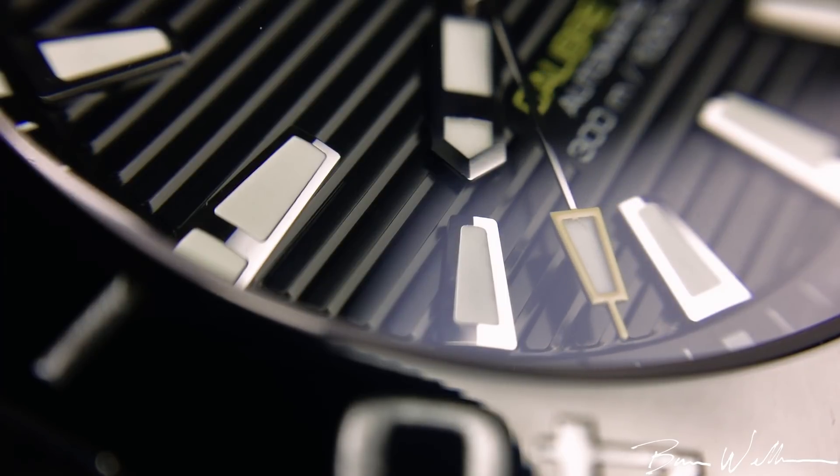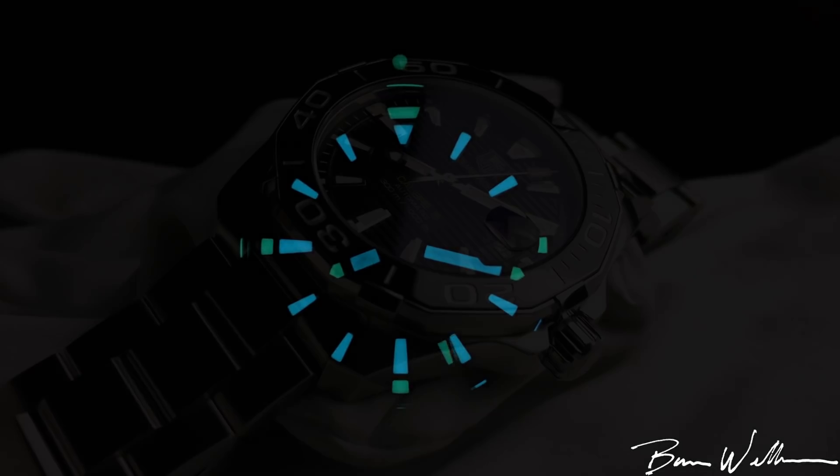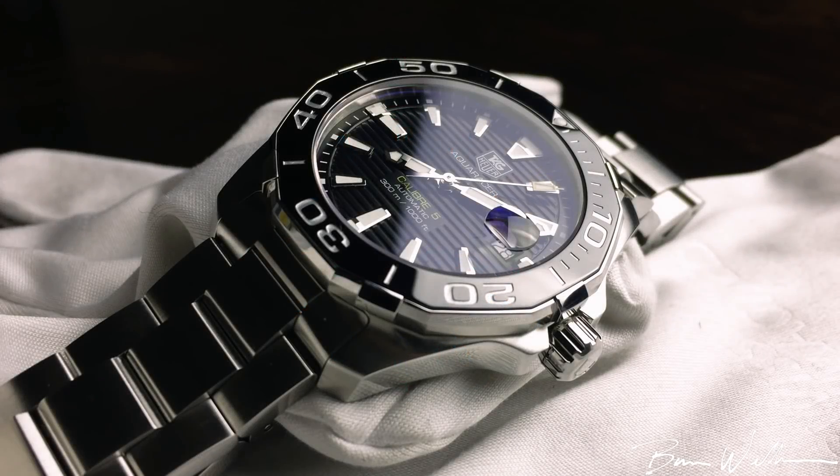Tag has done a bi-color application of the lume, so most of the lume is the BGW9 format — the blue compound — and then you can see some green accents in different areas. This is really similar to what you'd find on an Omega Seamaster 300 or Planet Ocean, and I think it's pretty cool to see. I like that detail.